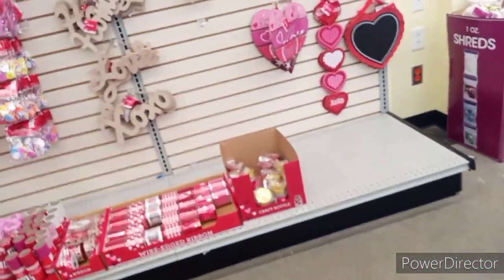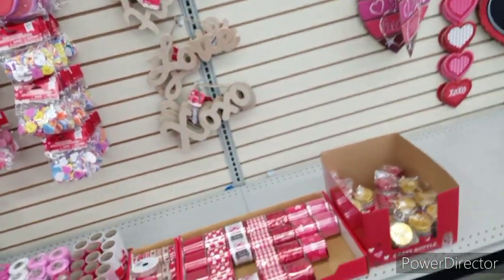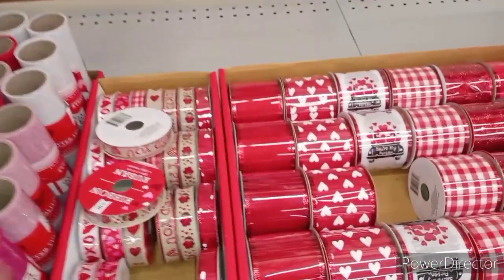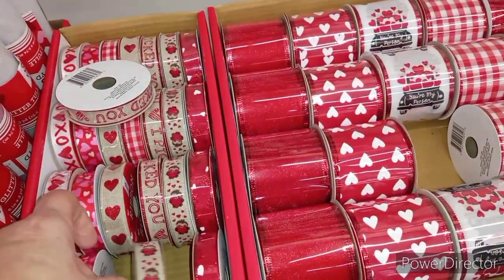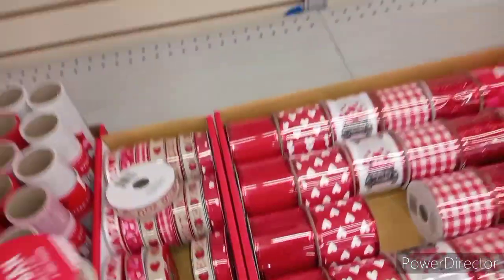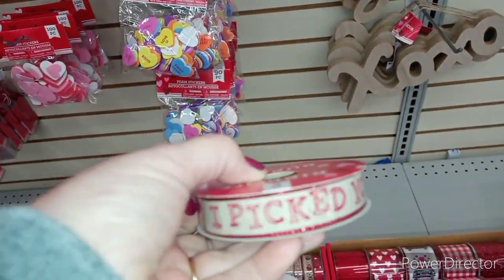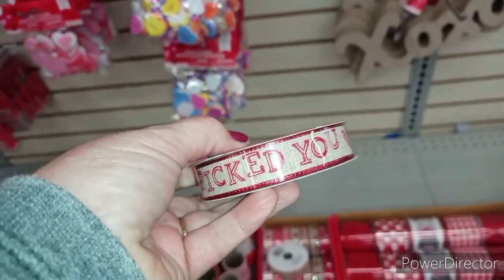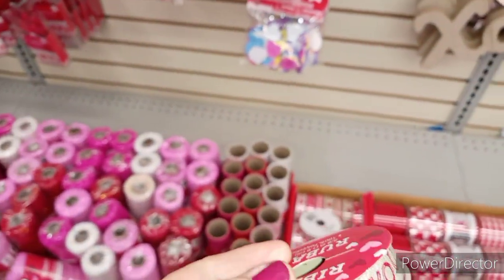This is what I come for — ribbon! Yes, right here, I picked you. That's just too dang cute.